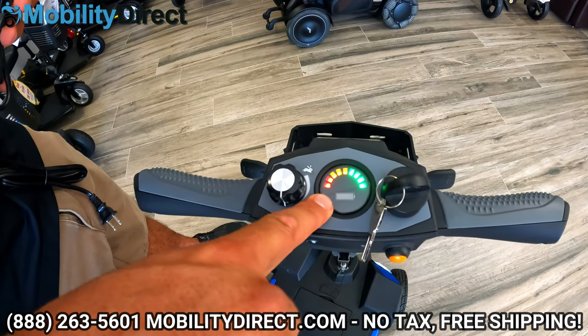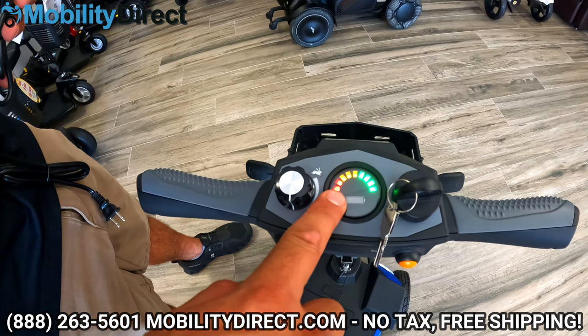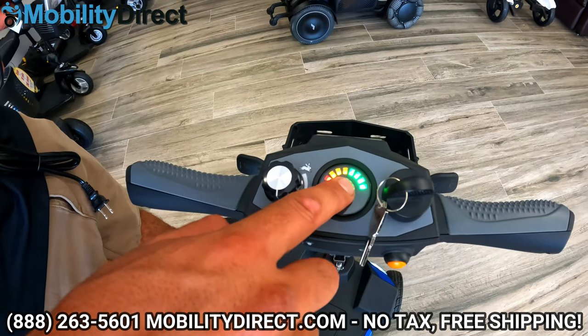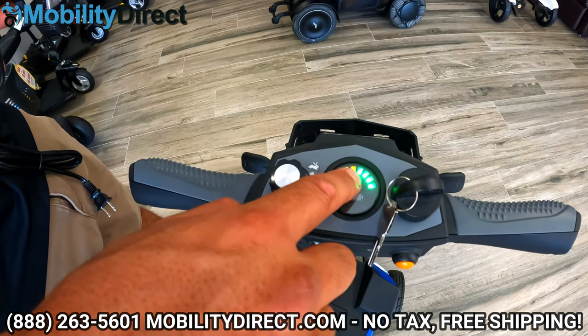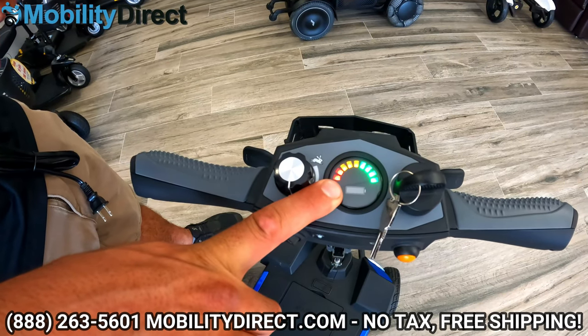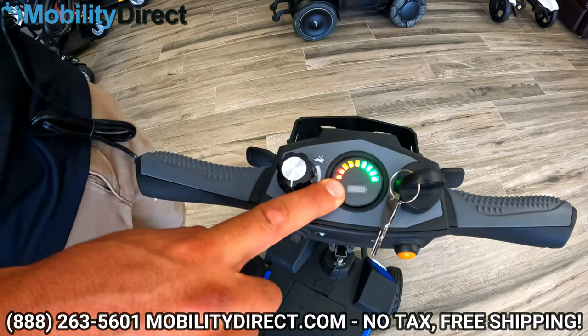We just turned the lights off for a sec so you can see the illuminated bars for the battery meter. Obviously it's fully charged right now. As you start to use your scooter, the green lights will disappear one at a time, then the yellow, and you want to avoid letting it get to the red. You can get up to 18 miles with the full-size battery that it comes with.